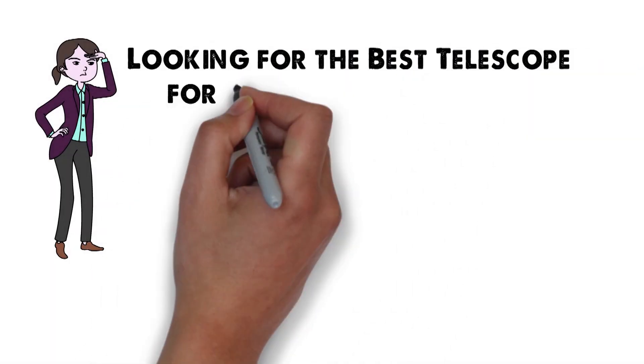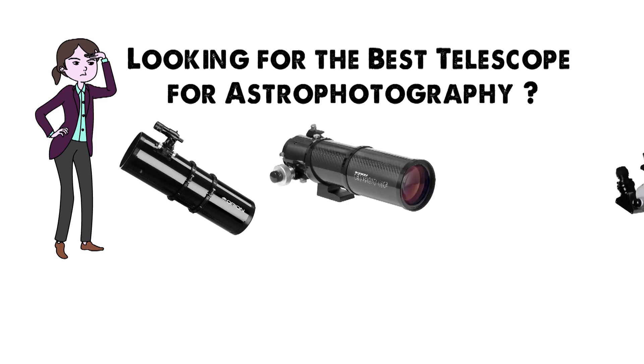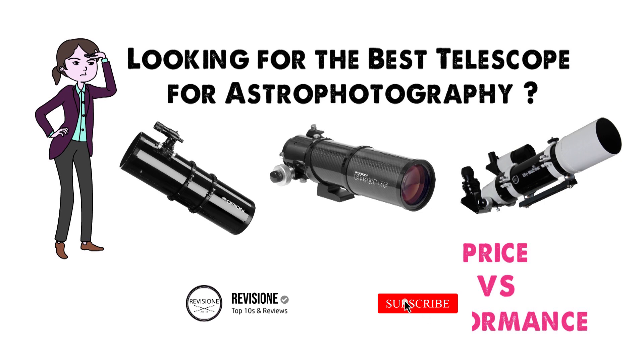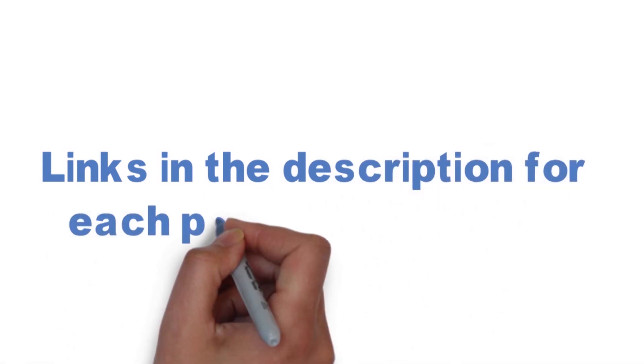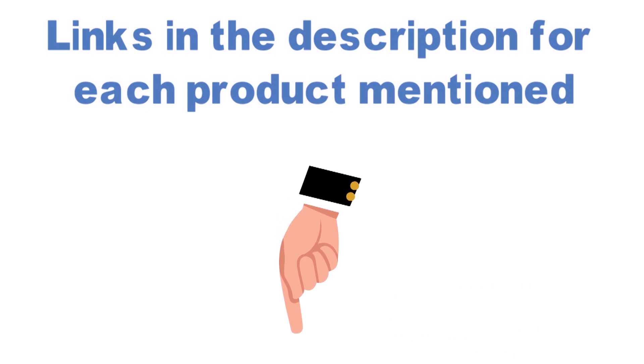Looking for the best telescope for astrophotography? In this video we'll break down the top telescopes available while comparing them for price versus performance. Before we get started, we have included links in the description for each product mentioned, so make sure you check those out to see which one is in your budget range.